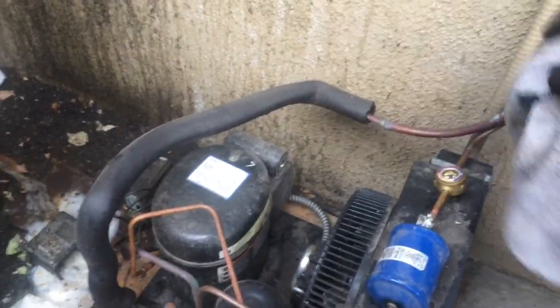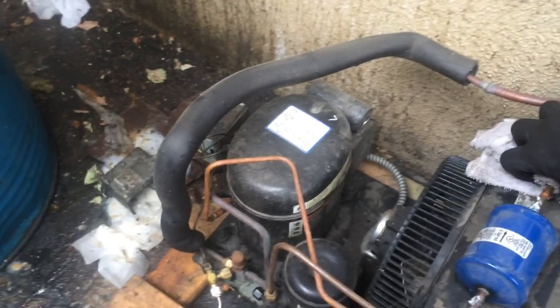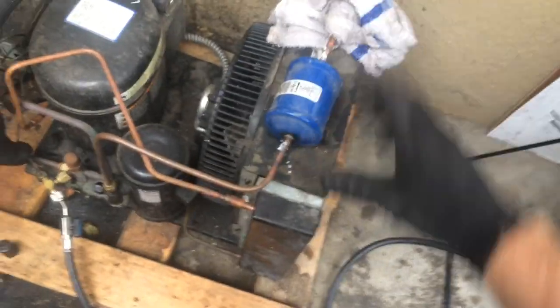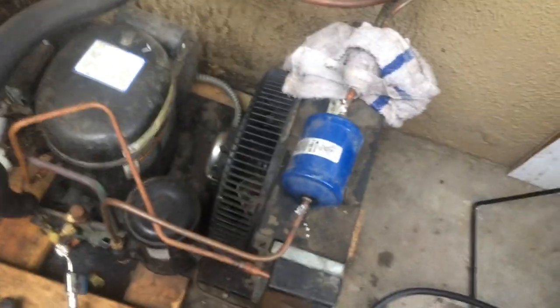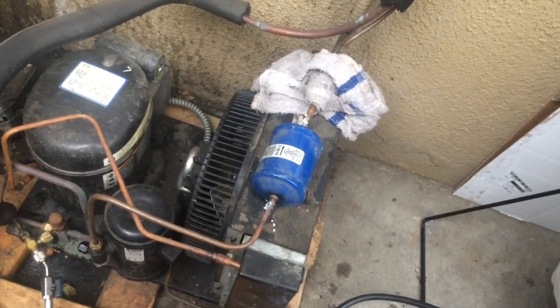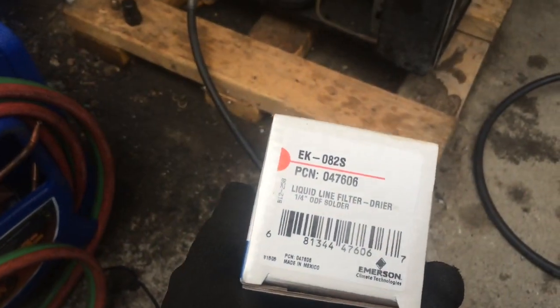Okay, a little heads up on the Emerson sight glasses — make sure you get that wrapped in a wet rag when you get heat near it, otherwise they tend to leak. Super easy: sweat it out, sweat the new one in. Arrow's going towards the expansion valve. Once again the flux trick worked — nice clean fittings there. There's the old one, I got the new one right here. Let's get her in.